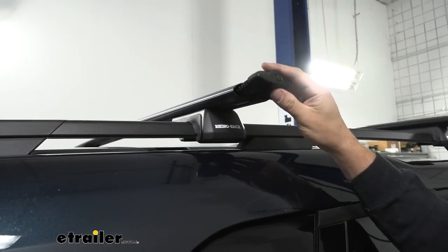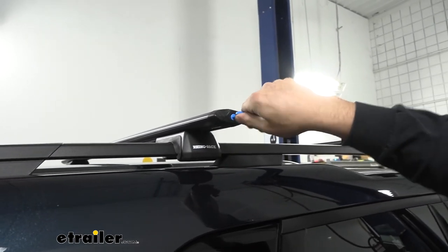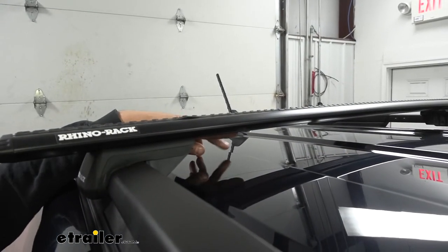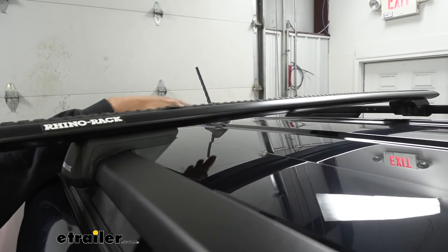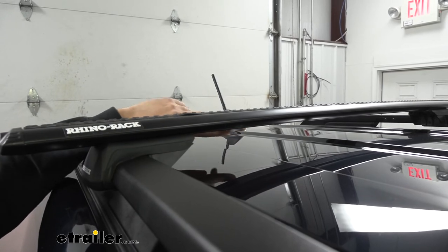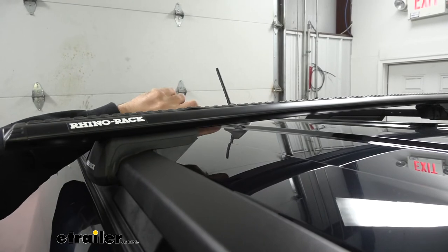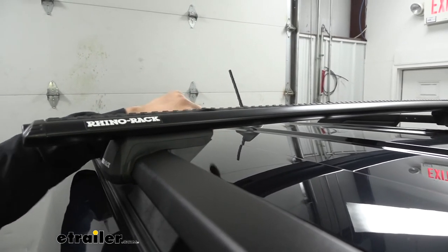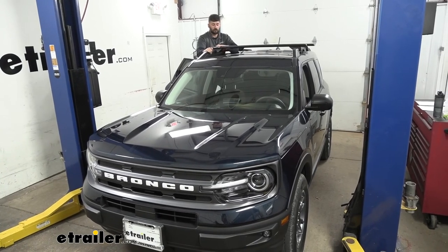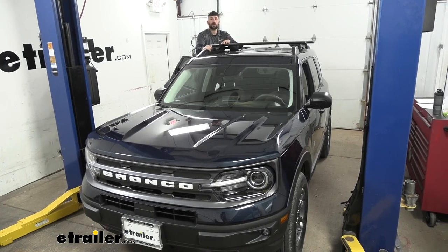Press-fit the end cap onto the end of the crossbar, then use the tool to lock the end cap. Repeat on the other side. One last thing before we complete the installation — remember those rubber strips removed from the bottom of the channels earlier? You're going to cut them and install them on the roof side of the crossbar to protect it. And that's going to do it for our look and installation of the Rhino Rack Vortex Aero Crossbar System on our 2021 Ford Bronco Sport.